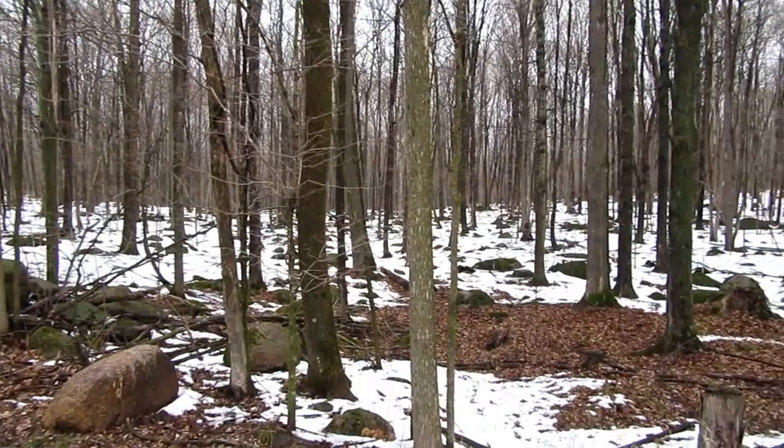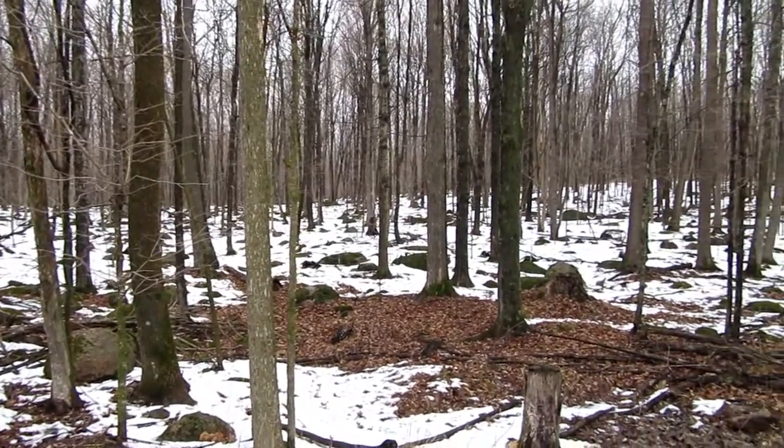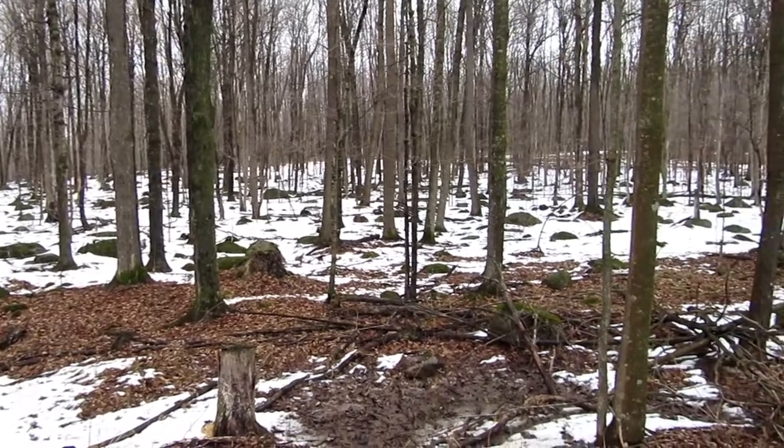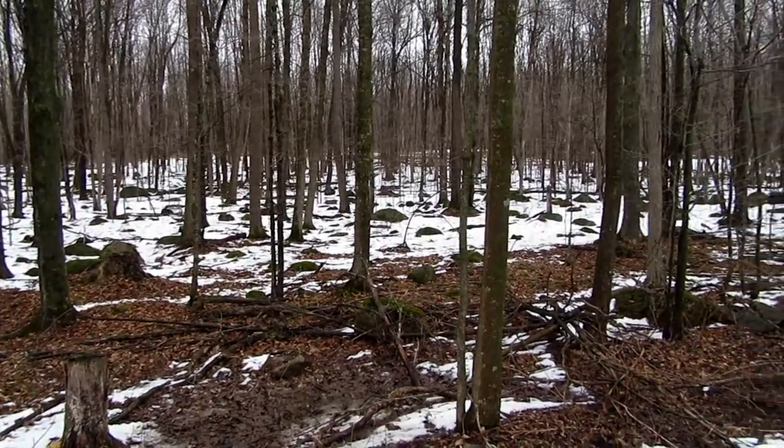There's just enough snow on the ground where you can really get a feel for how many rocks are on our property. You could probably hop from one side to the other on rocks alone.